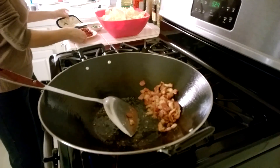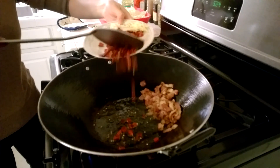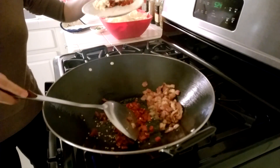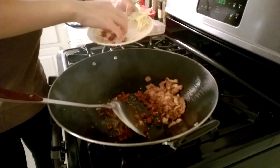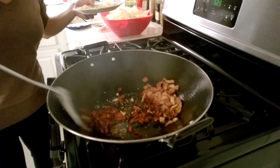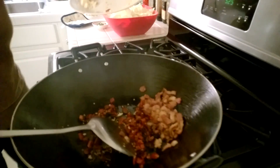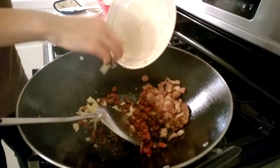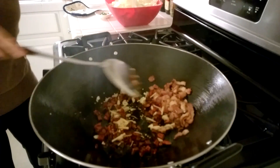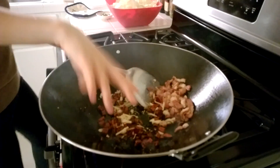Then we can add the dry red chili. Turn the fire down a little bit so the chili won't burn. Keep stirring until the chili becomes golden brown. Then we can add the ginger and garlic, keep stirring. Then add a little bit of salt to the chili, garlic and ginger.